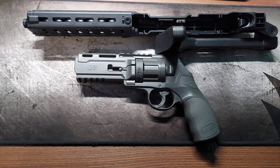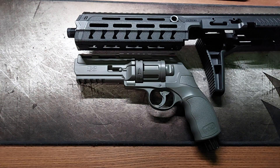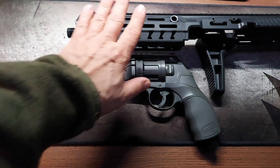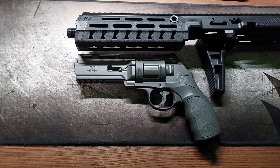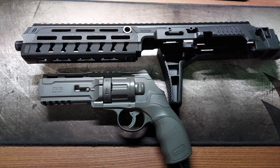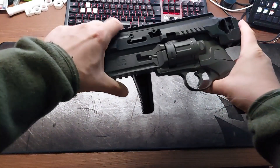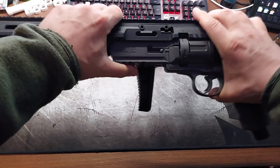When I first saw this conversion kit, my first thought was whether it would improve the power of the gun. I saw a video showing that isn't really the case, so I was very curious if it's possible to mod it to increase the power output. Spoiler alert — it's possible and I did it.